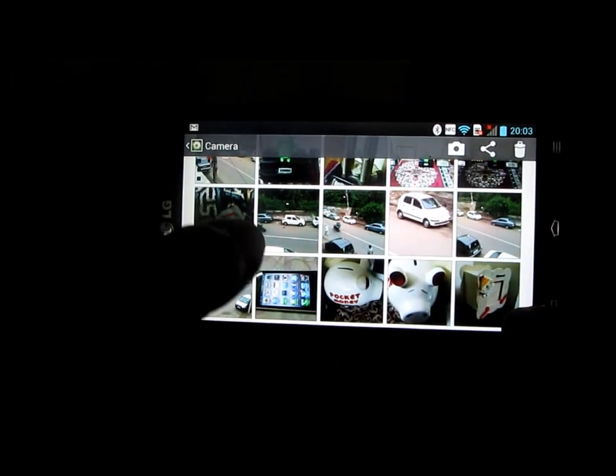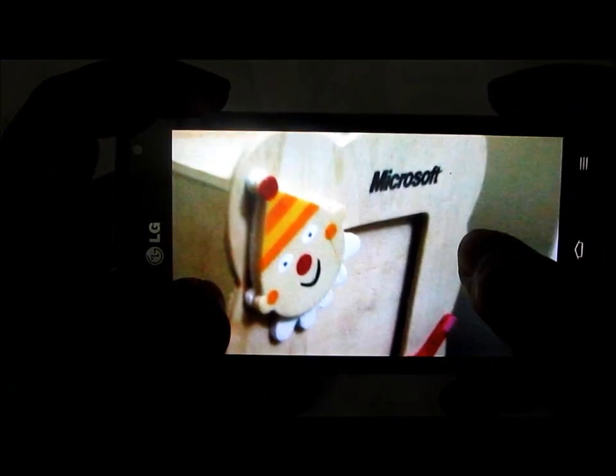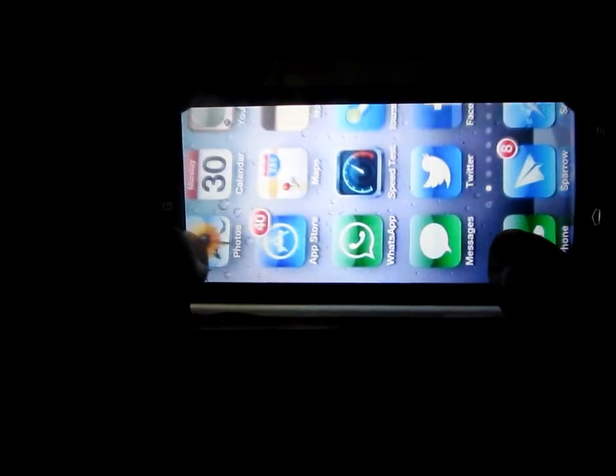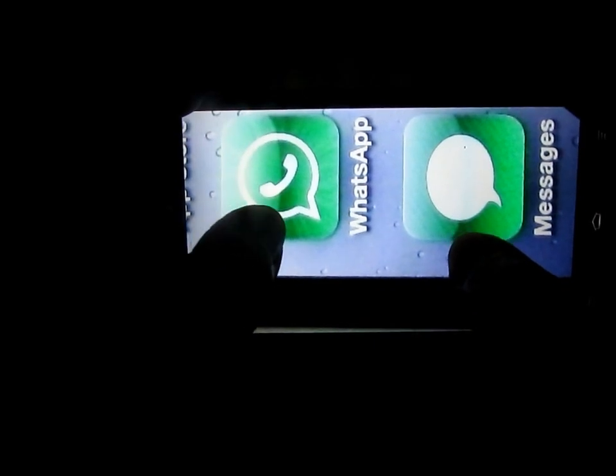Apart from this, we also took some pictures using the back camera. This is one picture taken in close-up mode, and here is another picture captured in close-up mode. These are some of the pictures we captured using the camera.